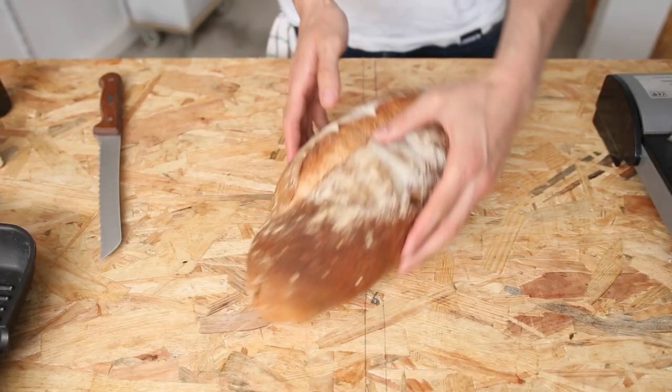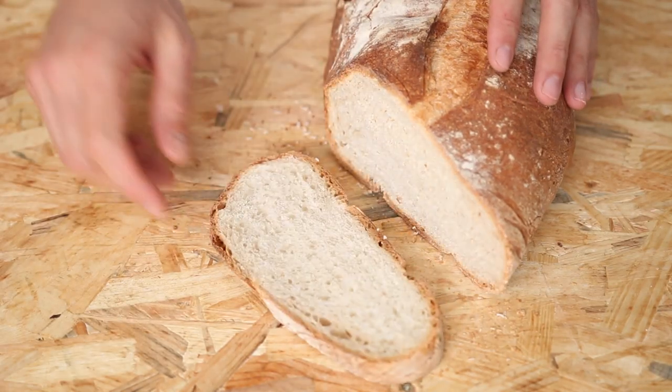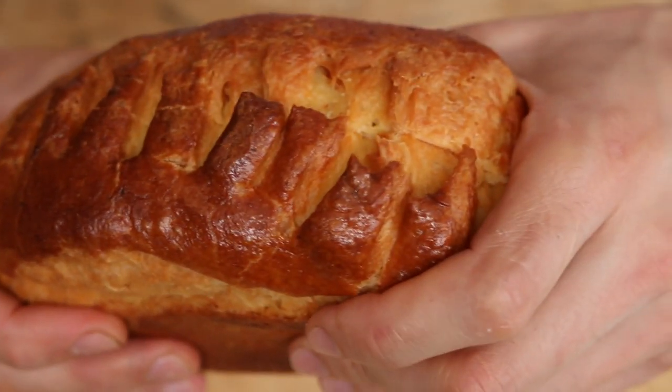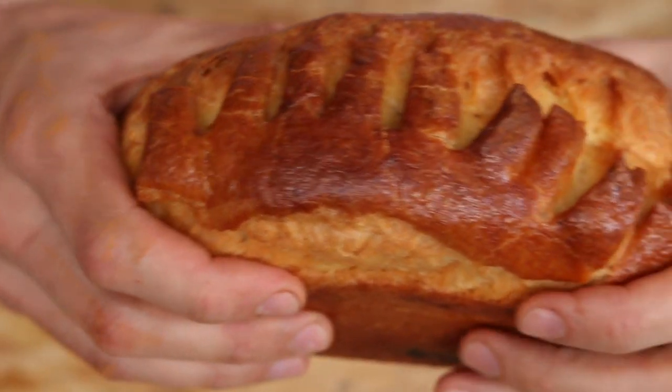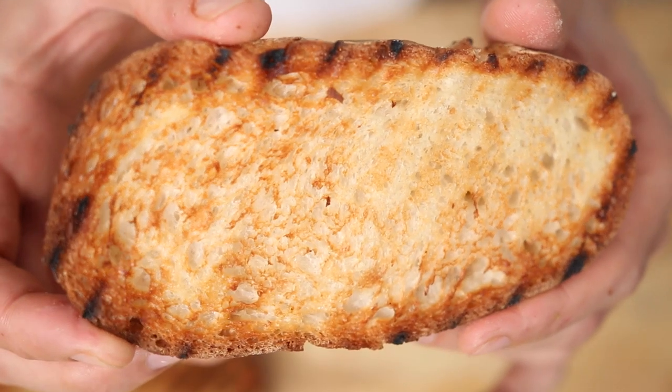As always, bread is critical. I'm choosing sourdough artisan bread because I like its rustic taste, but you can go the opposite direction and use brioche bread, for example, to go sweeter and softer. In any case, you want to toast it two minutes per side on medium-high heat.